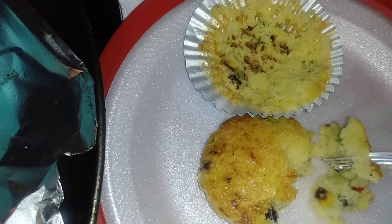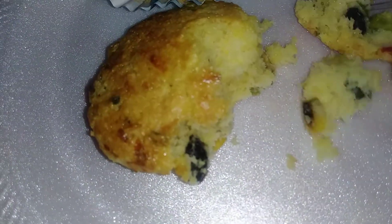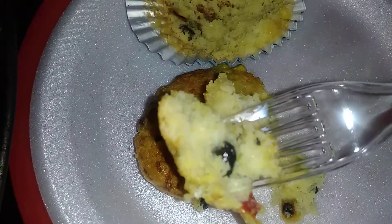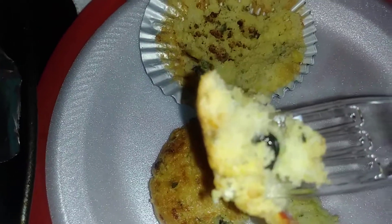Delicious! Look at those veggies, guys — this is awesome, if I must say so myself. You could put some chili on top.